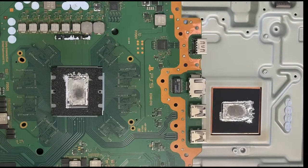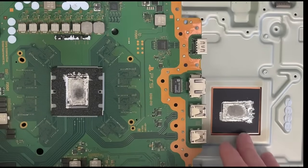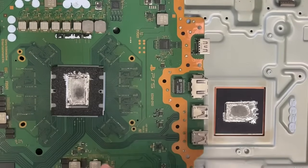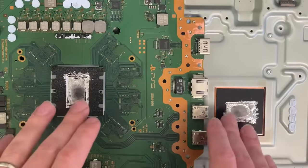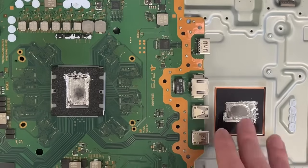Hello everyone, today we are going to replace liquid metal on the PS5. As you can see, this is really in bad condition because the customer was using the PS5 vertically and it was very mobile. Every time they put it down, probably the liquid metal leaked down and there is not any liquid metal in the middle of the CPU and the heatsink cooler. Now we are going to replace it.